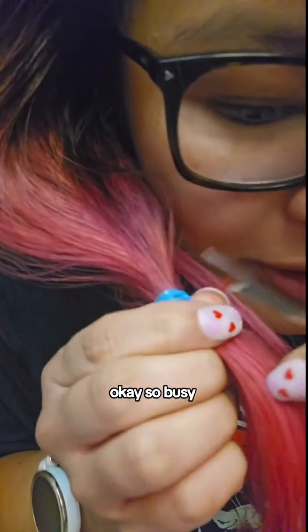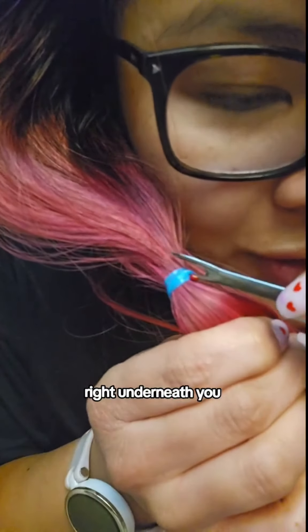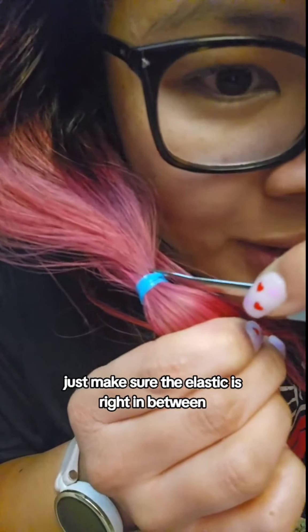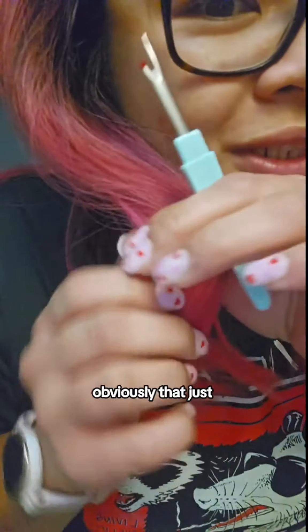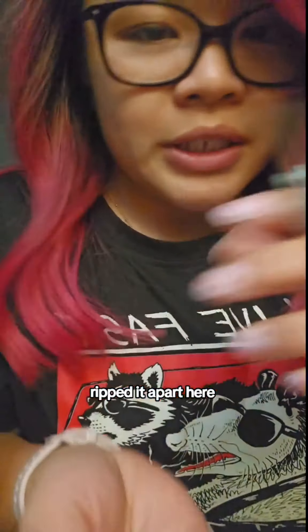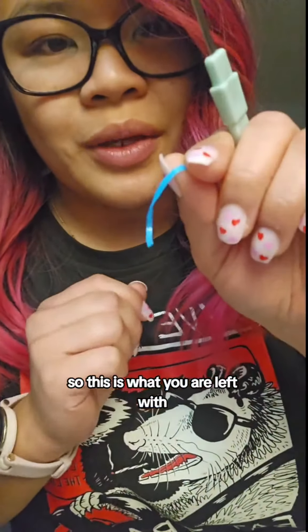Basically, you go ahead and you just take this, put this little part right underneath, and you just make sure the elastic is right in between. Hopefully you guys saw that — it just ripped it apart. So this is what you are left with.